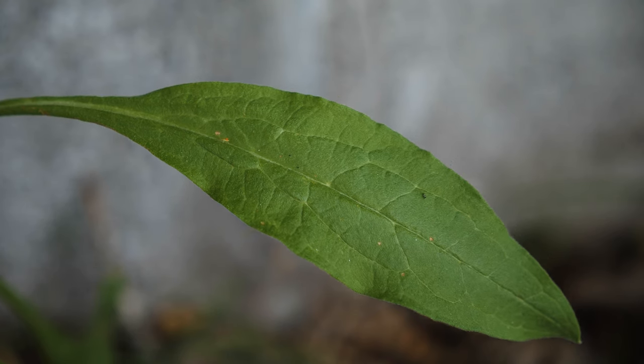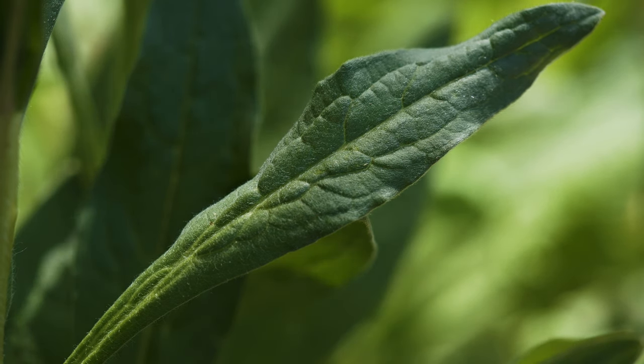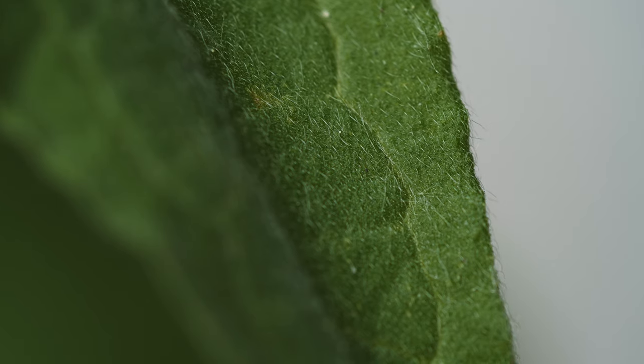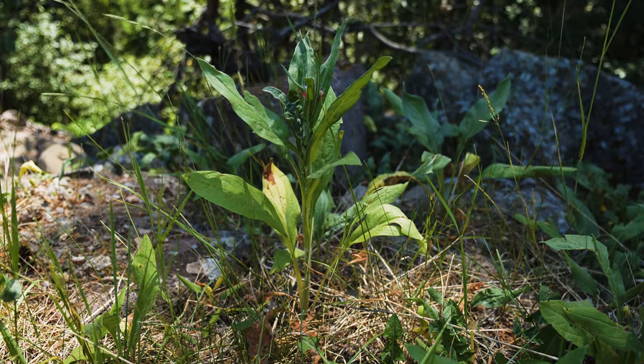Rosette leaves are shaped like a houndstongue. They are up to 12 inches long by 2 inches wide, have smooth margins, and are softly to roughly hairy on both surfaces. Leaves may vary from green to grayish green.